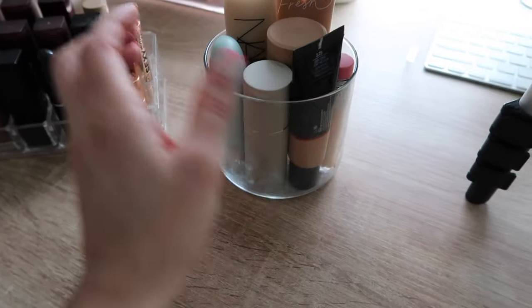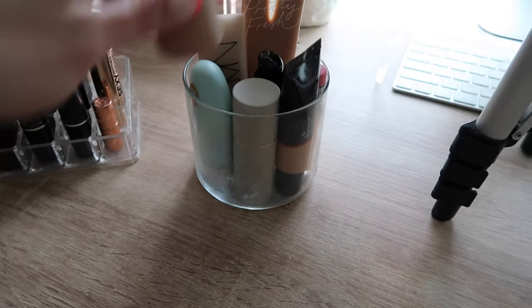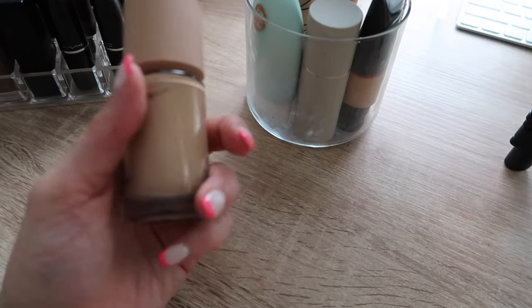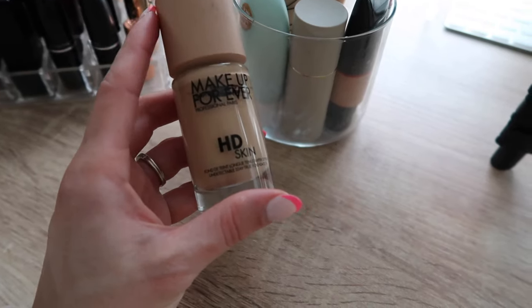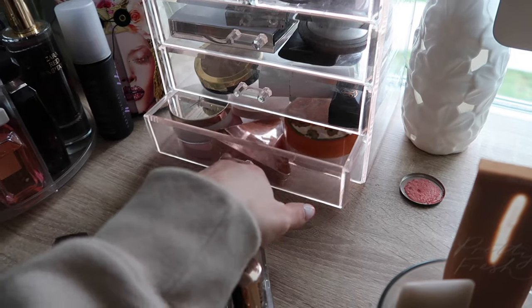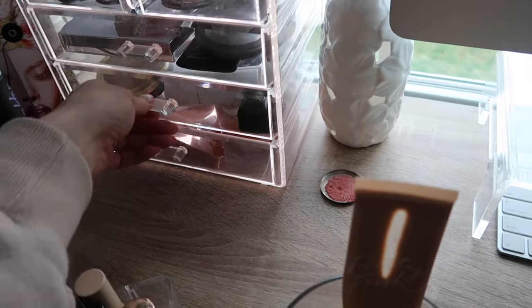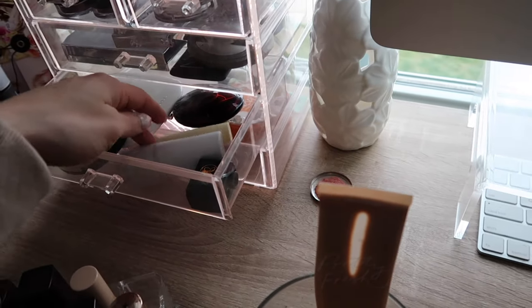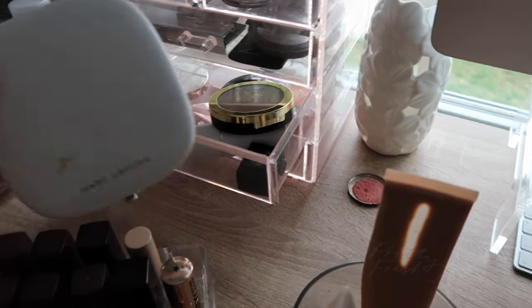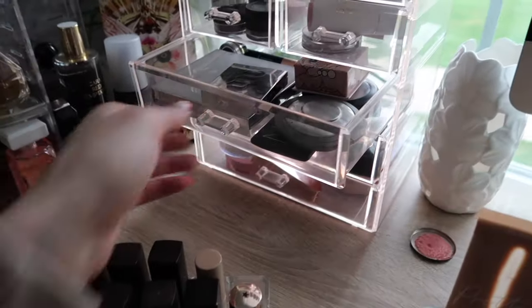Now selecting new products. For base I'm rolling in the Makeup Forever HD Skin Foundation — it's a favorite and now that I'm back to work I don't mind something with fuller coverage. I'm also pulling in this Tarte Hydro Flex Serum Foundation for days when I want something lighter. I'm working on my Hourglass powder in my regular project pan so I don't need a powder, but I do need a bronzer. I'm going with my Marc Jacobs bronzer — I don't remember the last time I had it in this project.